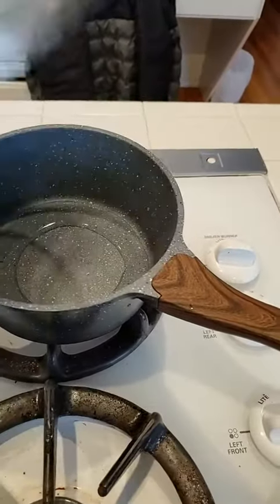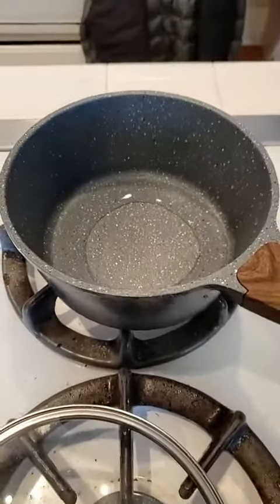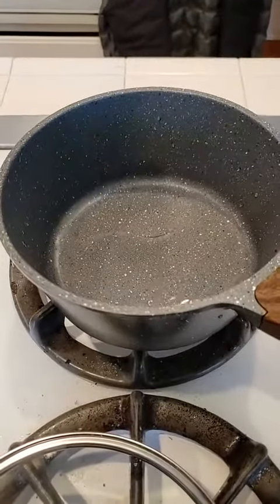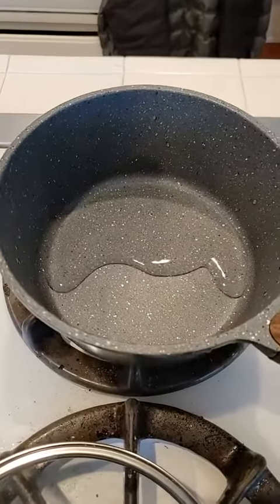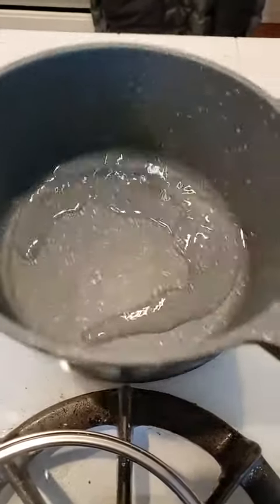I thought I'd take a look at this two-quart saucepan here. Look at this — all I've cooked in here so far is water, and you can see it is indeed nonstick. The water definitely does not stick. Such a deal, eh?